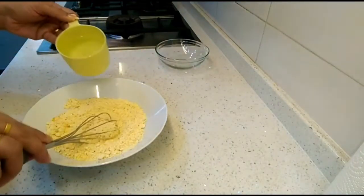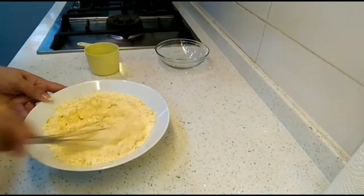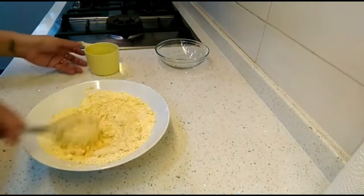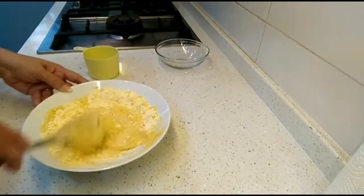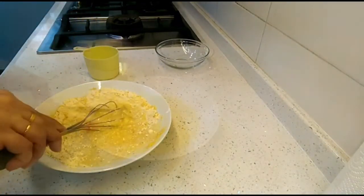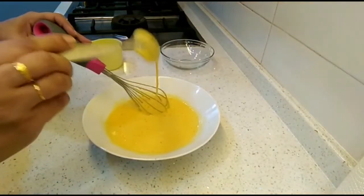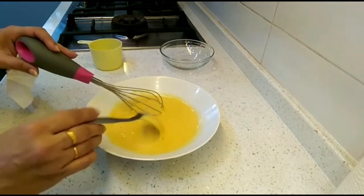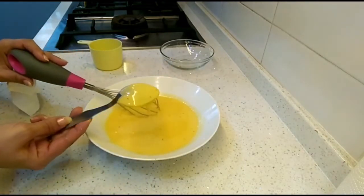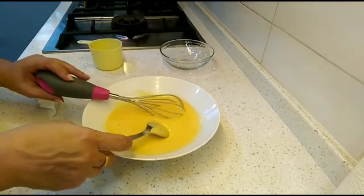We'll mix this with water and make a thick batter. Add the water slowly and gradually — we need a quite thick batter so we can dip the breads into it. The batter should be heavy, not thin, otherwise it will not stick to the bread. It should cover the back of a spoon completely and not be runny.